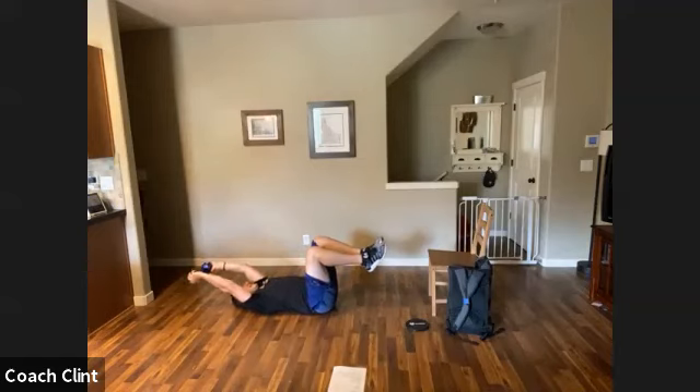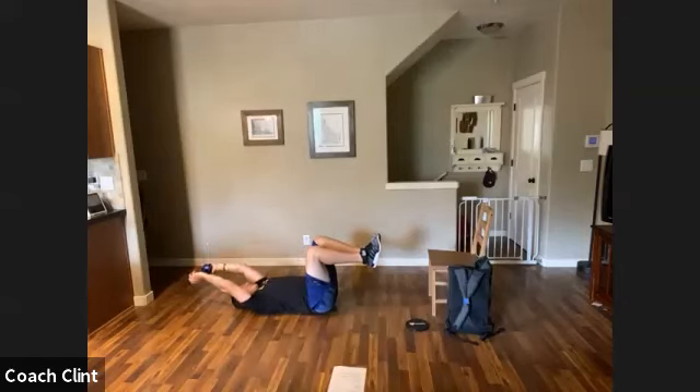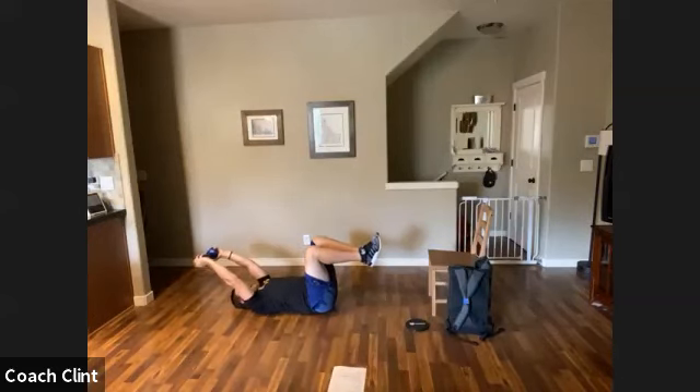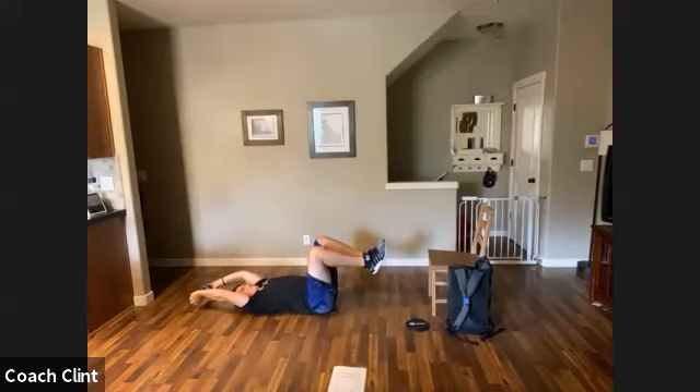We've got 10 of these pullovers. I'm going to stay in the dead bug position — let's call it pullover number two. I'm controlling the weight — not letting the weight drive my arms down. I'm controlling it overhead and bringing it back. Here's three... four... five... six... seven... eight... nine... and ten.